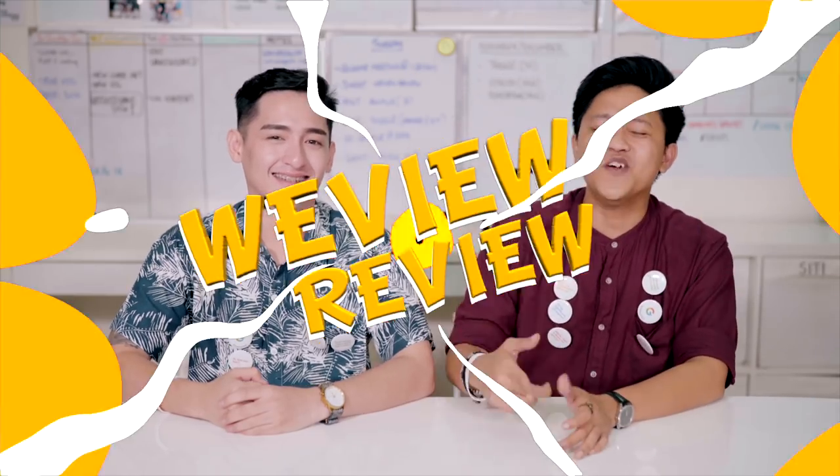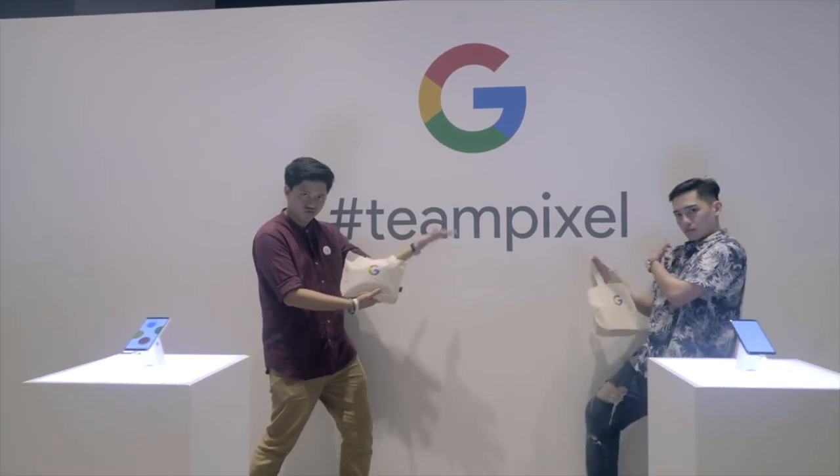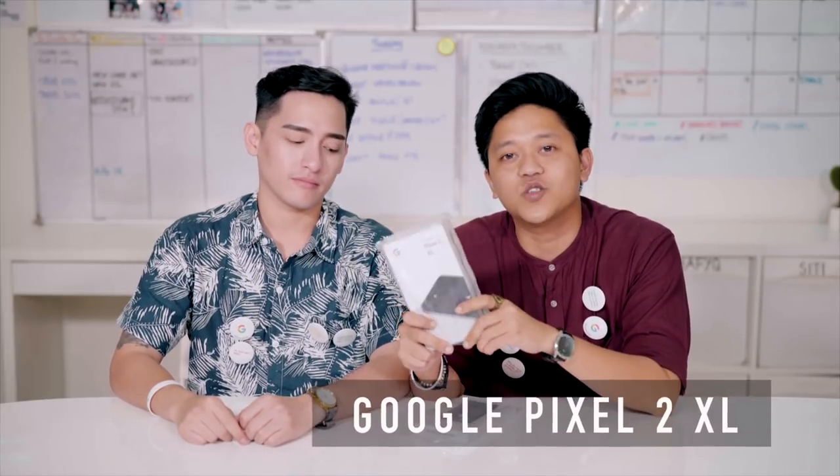Hey guys, welcome back to another episode of Review and Review. We just came back from the Google office. This right here, my friends, is the Google Pixel 2 XL.